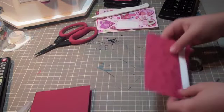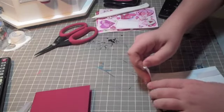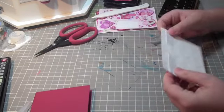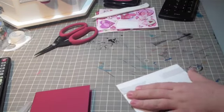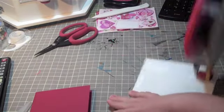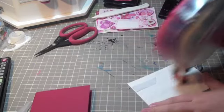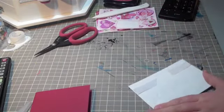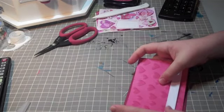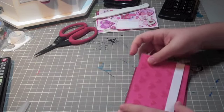We're just gonna put this ribbon down — that kinda threw me off a little, but that's okay. Then I'm gonna take my ATG gun and just put some ATG on here. I also have another Valentine's Day blog hop coming up Monday, which will be posted Sunday night.